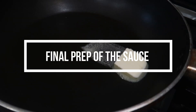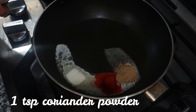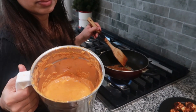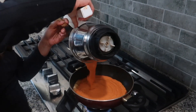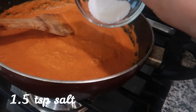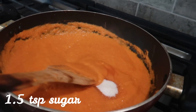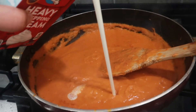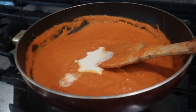Let's make the sauce. I'm adding some butter, a little bit of red chilli powder, a little bit of coriander powder, then the blended mixture of onion and tomatoes. Adding some salt, some sugar, and some heavy cream. And the sauce is ready.